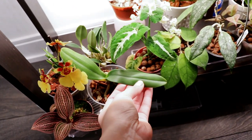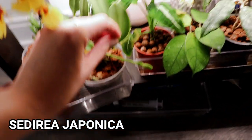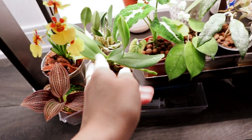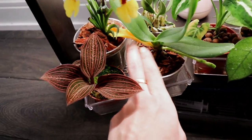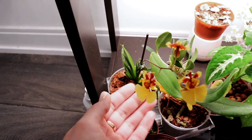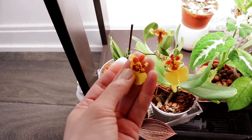This one right here is my Zeuxine japonica, which is actually in spike — look at that! I can't wait for this to flower; the flowers are so cute. Honestly this orchid is not doing that great so I don't even know how it's flowering. Look at that yellow leaf over there — I'm just waiting for it to fall off. But with three leaves it's managed to spike, so moving on.